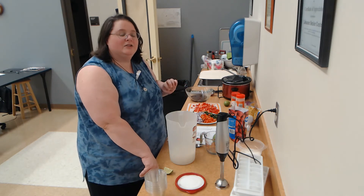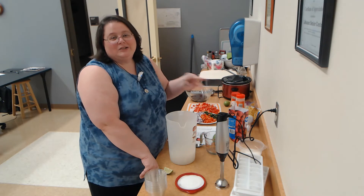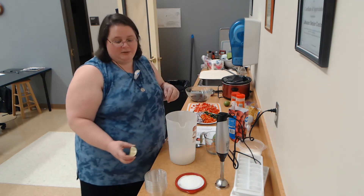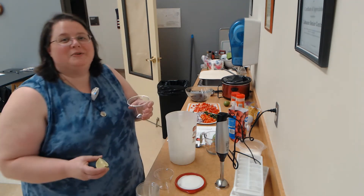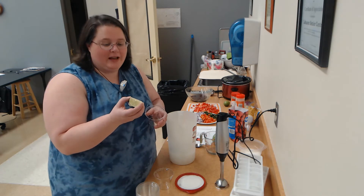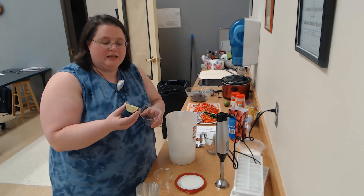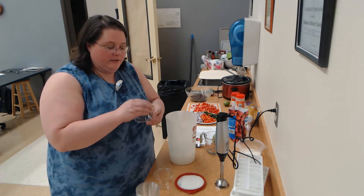I'm also going to show you how you can serve it up so maybe we aren't necessarily double dipping or touching each other's food, and I think that's going to be important as we get into the summer months. So the first thing we need to do for our mock margaritas is to get a lime wedge. I rolled my lime a little bit on the countertop to get it softened so the juices would come out easier. And get a fun little glass if you've got one.